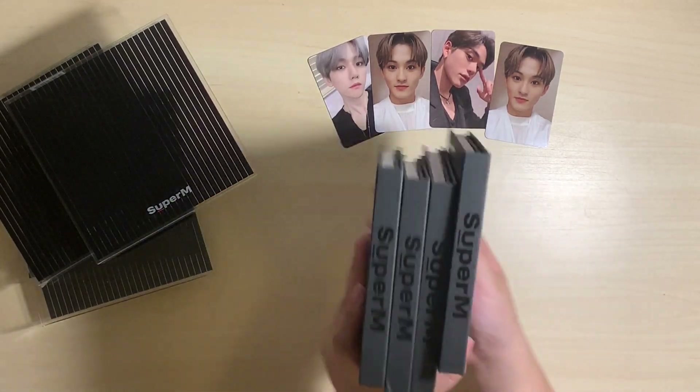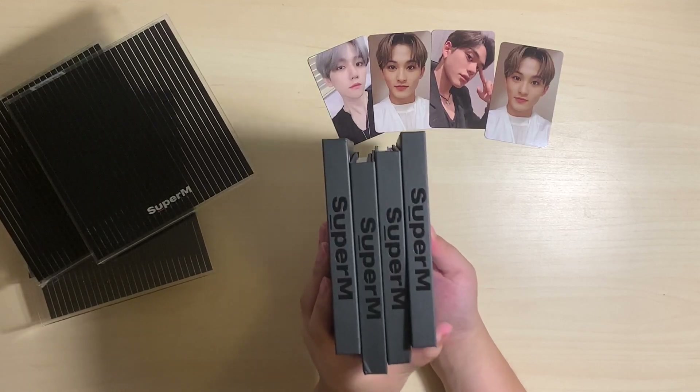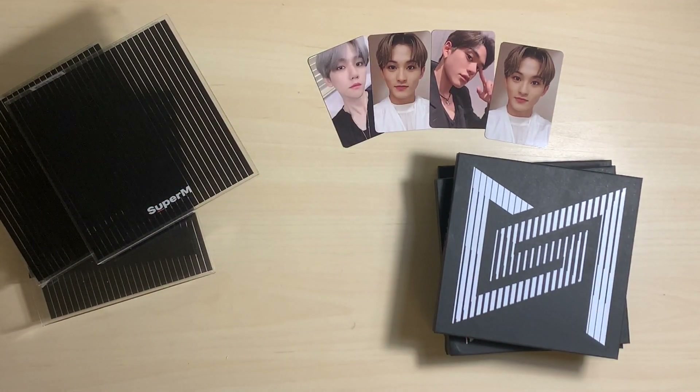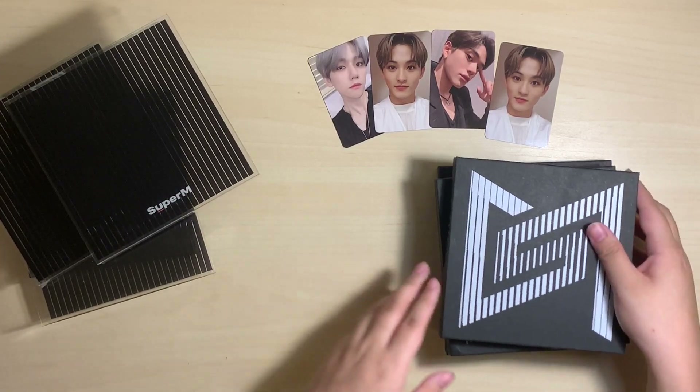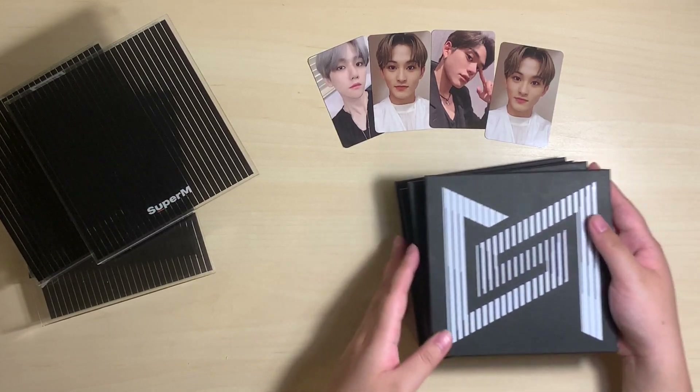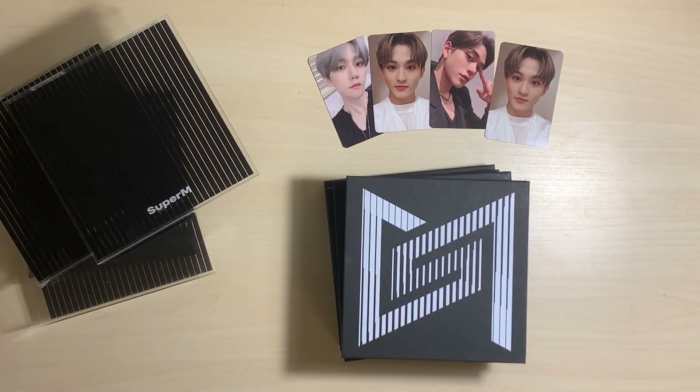Also, the spine of the album has the logo on it. So that's the united version of the album. We did purchase the member copies like I mentioned, but they're going to be coming in a little bit later — we'll still be sure to upload an unboxing so you can see what photocards we pull. I hope you enjoyed this video, don't forget to subscribe, and I'll see you in the next video.